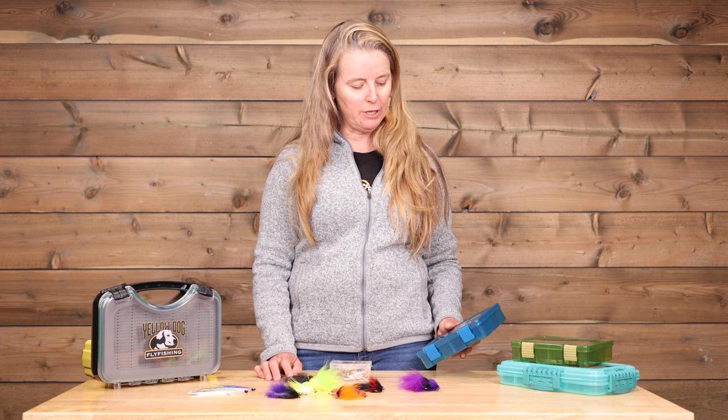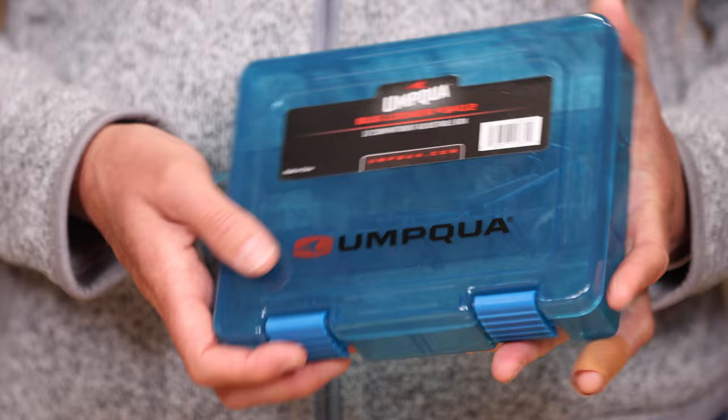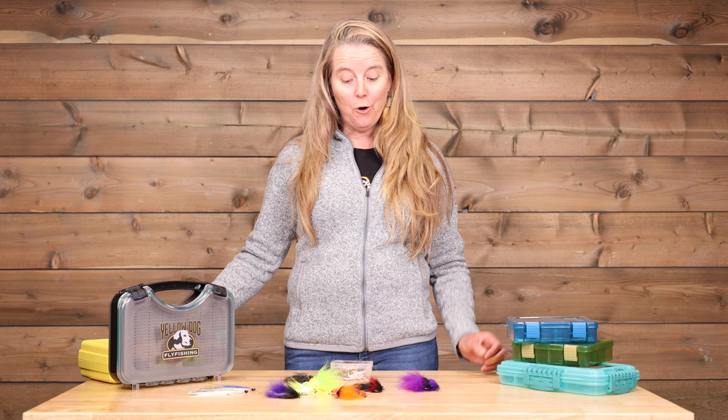These little boxes can be really great — it's all a matter of preference. You may have a permit box, you may have a tarpon box, you may just have one box. There's a huge variety of different options, but having a box that offers waterproofing is a really great idea. One that doesn't have too high a profile and isn't too heavy for a trip — those are all things you want to think about. Hope that's helpful, and that's the scoop on boxes.